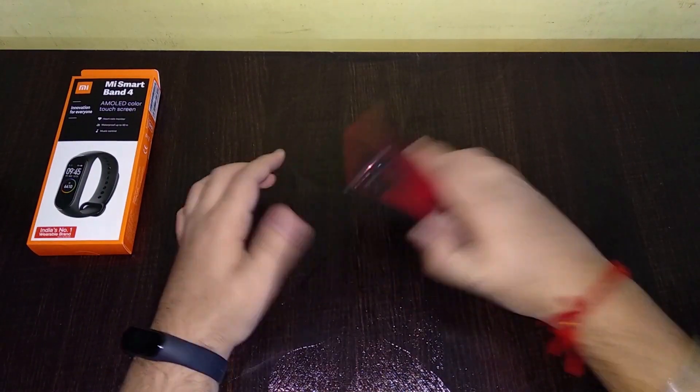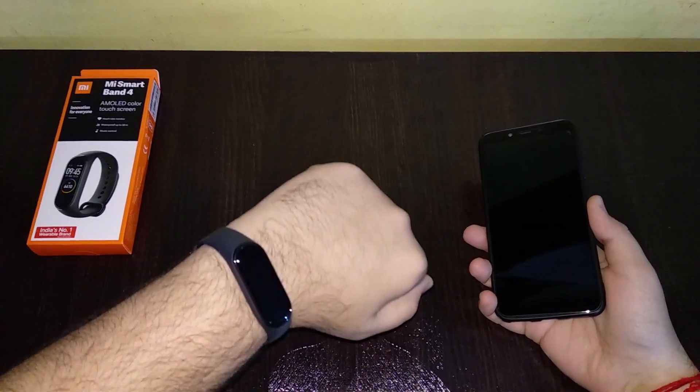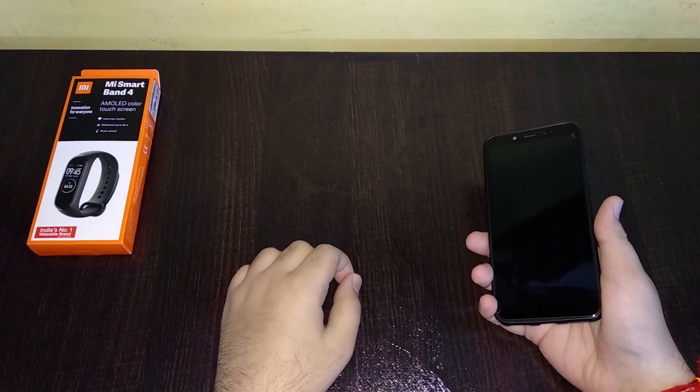Hey, what's up guys, this is Akshay and in this video we are going to show you how you can install custom watch faces on a Mi Band 4.